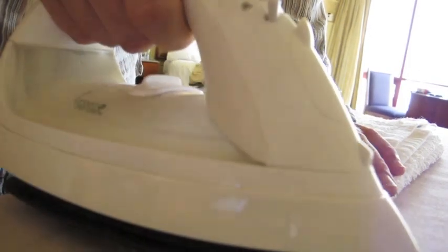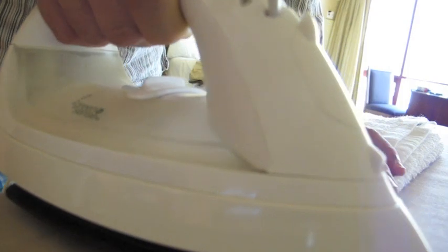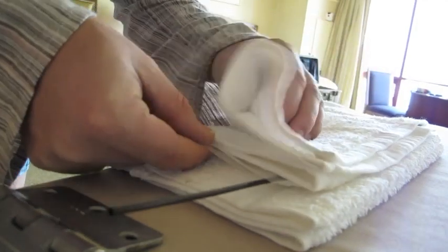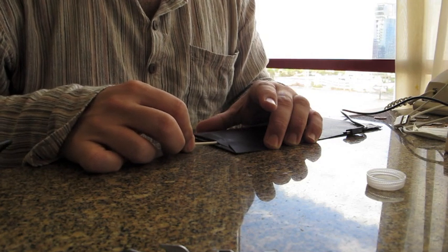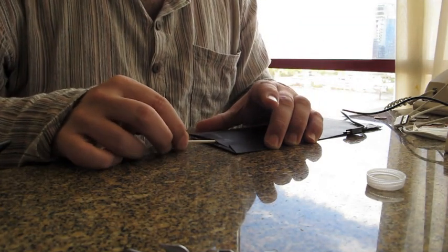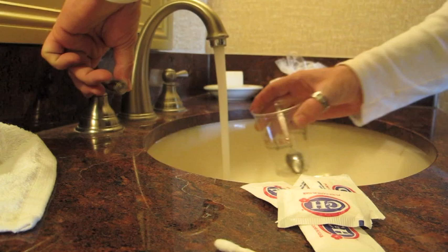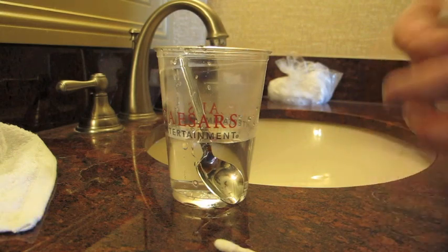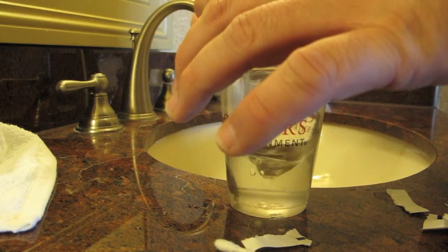Here goes nothing. This will be our adhesive — sugar water.